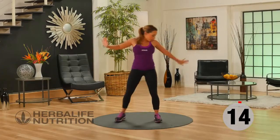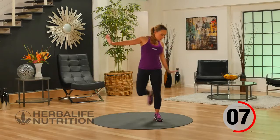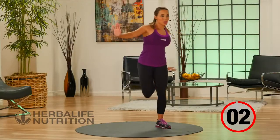Back into our active recovery — just nice and easy. Arms out to the side, lifting the heel towards the glute. Remembering to breathe. Hydrate if you need to during the break, or you can just completely rest.